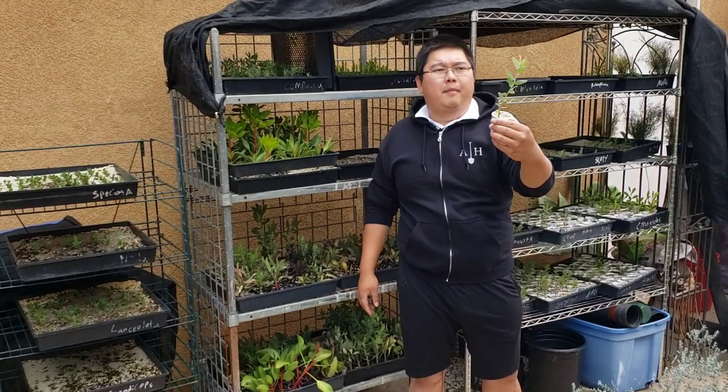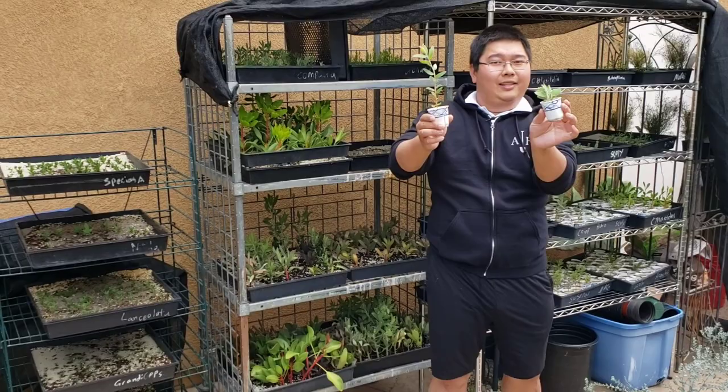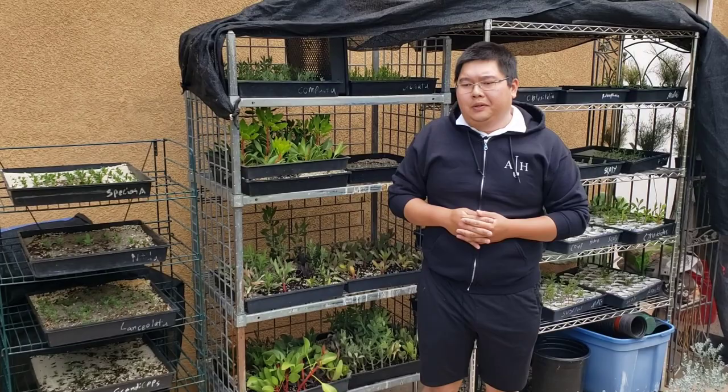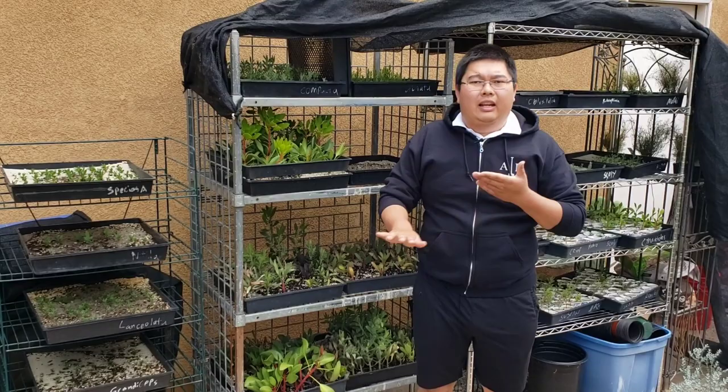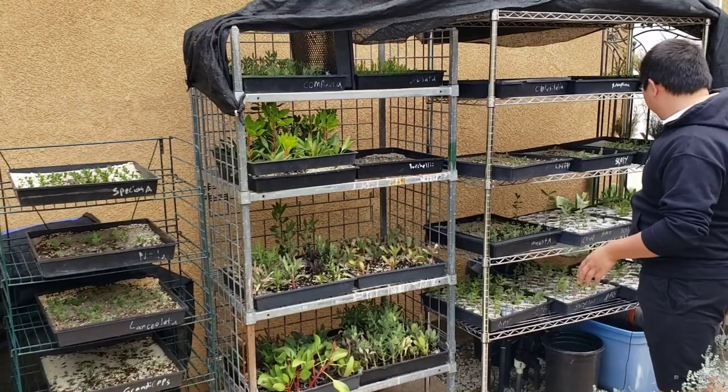If you're going to use seaweed extract, I love using that product — it helps with a lot of my younger seedlings, like you can see here my compacta, really beautiful. And this is my magnifica — you can see this is going to be for sale soon, guys, so just hang tight. These will take seaweed extract at a very light amount. I typically dilute it to about one tablespoon per gallon and then put that into my sprayer and distribute it that way. Nutrient-wise, not much is going on there, but water is the name of the game.